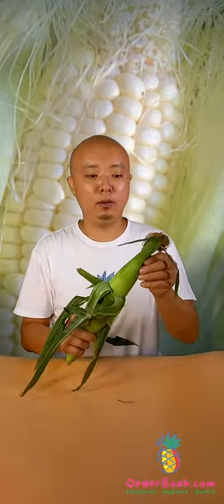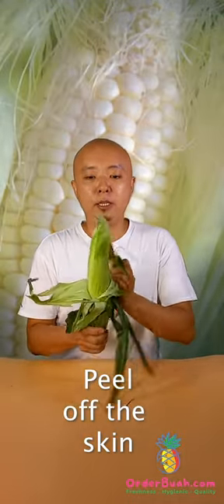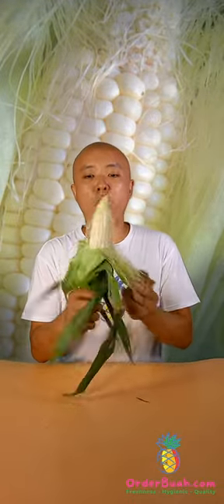It is very different from the normal corn from outside or from other breeds. This Japanese Hokkaido breed — why is it called milk corn? It's because it's white in color.